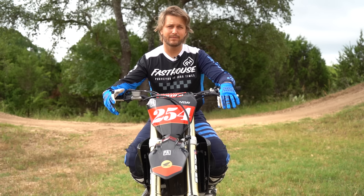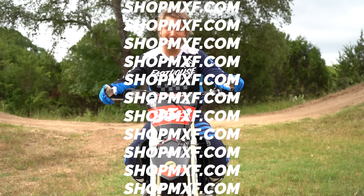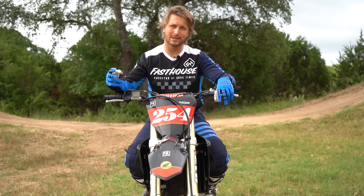We have a merch shop — it's only been here for about a month and it's doing really great. A lot of people are wearing our stuff, which is amazing. If you want to check that out, it's shopmxf.com. We appreciate the support as always.